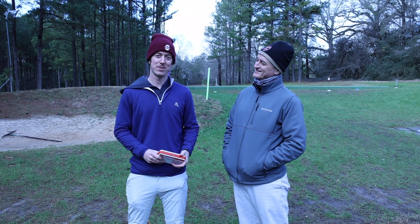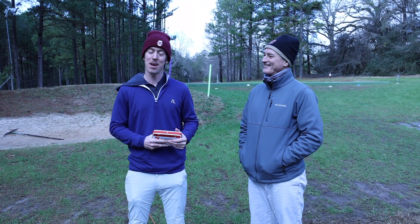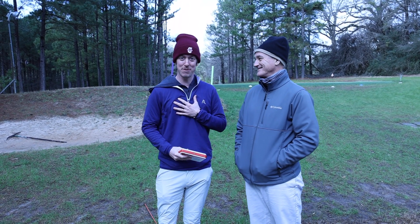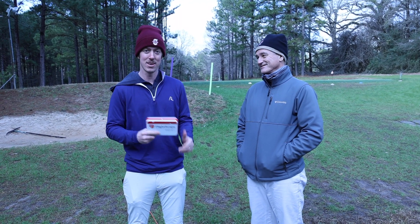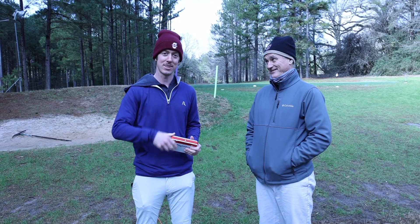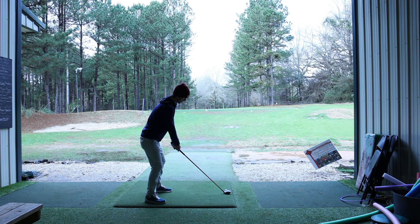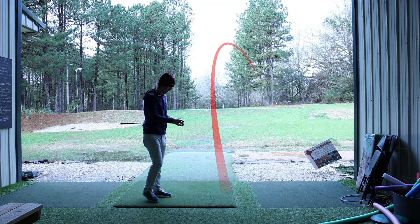Welcome to this Rain or Shine Golf video. Today we have George Bryan, father-in-law at the George Bryan Golf Academy, and we're going to be helping you guys fix your slice. George is going to help fix my slice, and hopefully while he's helping me, he can help you guys along the way. We've got the Mevo Plus getting all of our data, and we're going to dissect that data and get some tips and tricks to cure our slice.